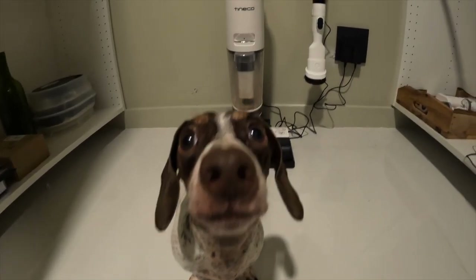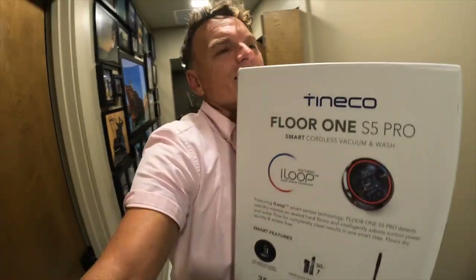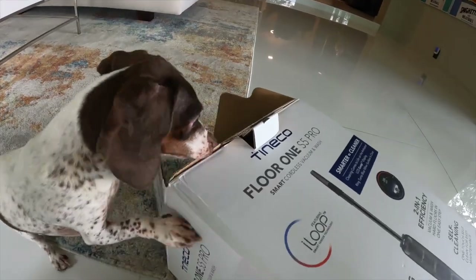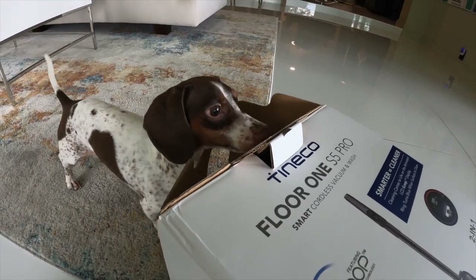I have a hall closet, a garage of Tinco floor cleaning products, but I have something new and I'm very excited to show it. It's called the Tinco Floor 1 S5 Pro. I'm excited because I purchased the iFloor 3 and I own the Pure 1X stick vacuum. That's important to remember — I bought them, I purchased them, I'm a fan.